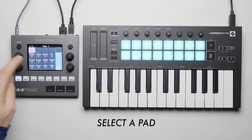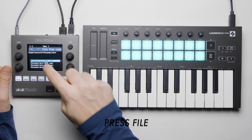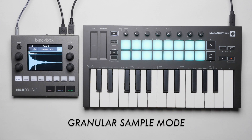Now let's look at multi sampling. Let's select this empty pad and load a set of samples into it. Even though this is a single pad, we can load dozens of samples into it. This is super convenient and it allows for much more natural sounding instruments by using multiple samples of that instrument.